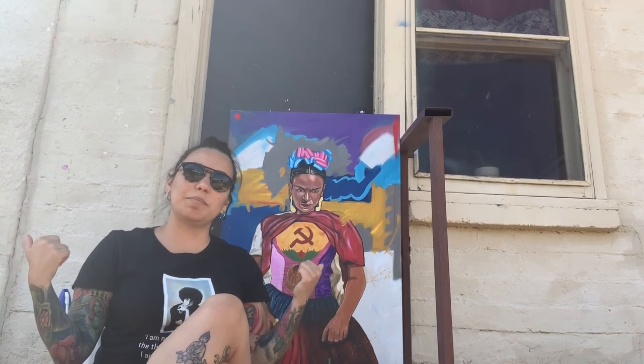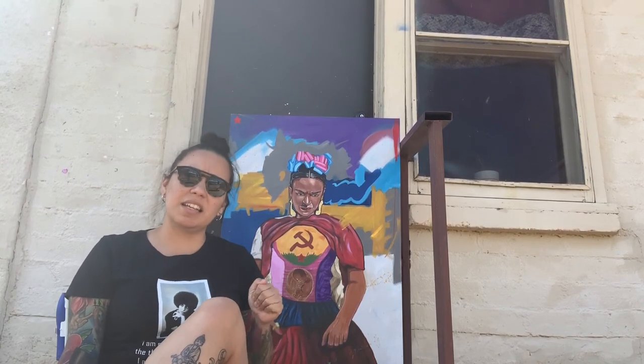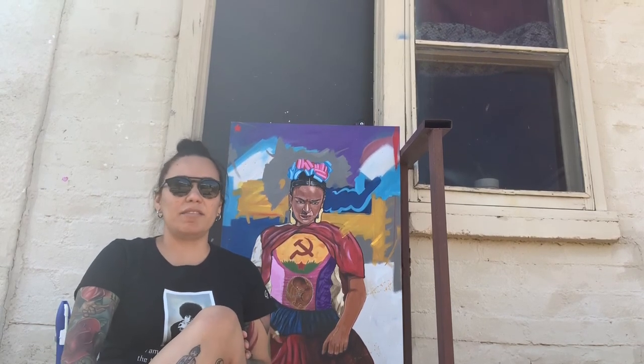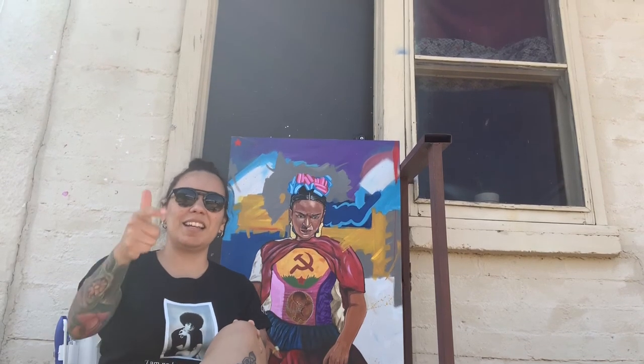If you have any questions please let me know. I think the next painting I'm going to do in this size is going to be a Van Gogh sunflower study, and after that I have no idea, but I'll talk about my next one soon. See ya!